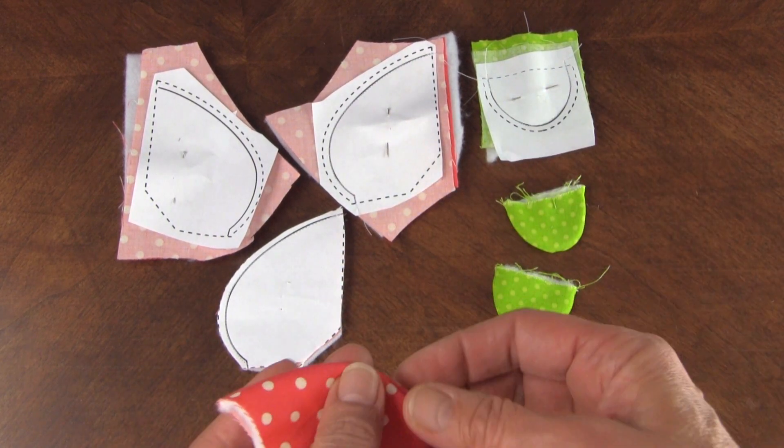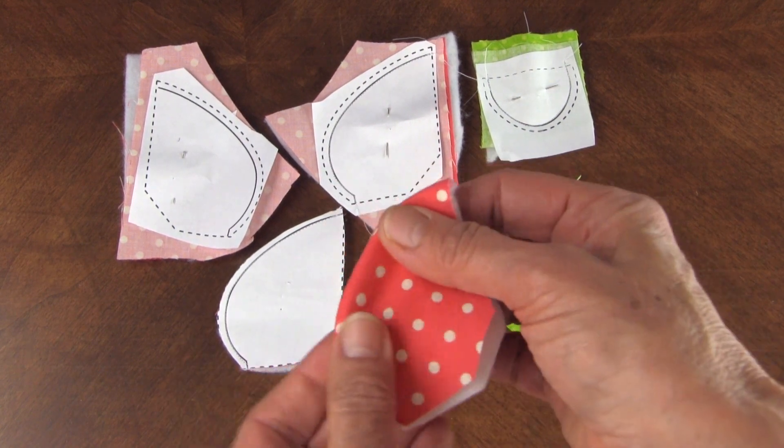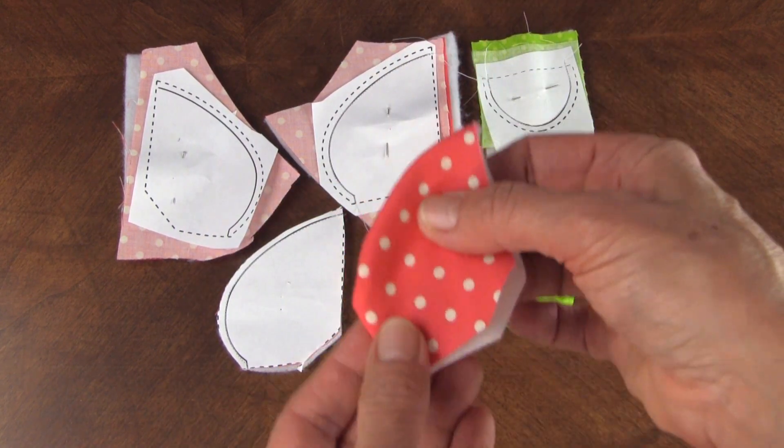We do it for this part of the flower as well, press it, and just do them all mass-produced and they turn out great.